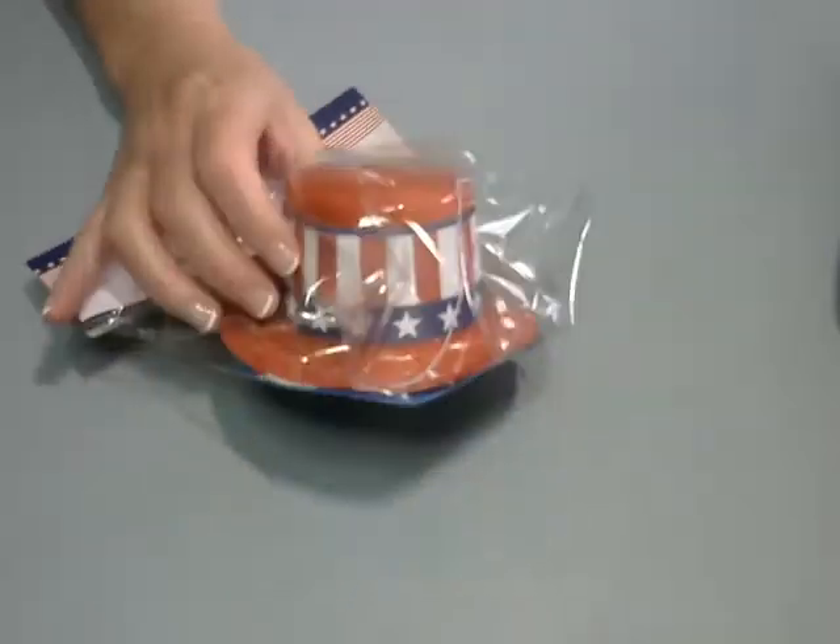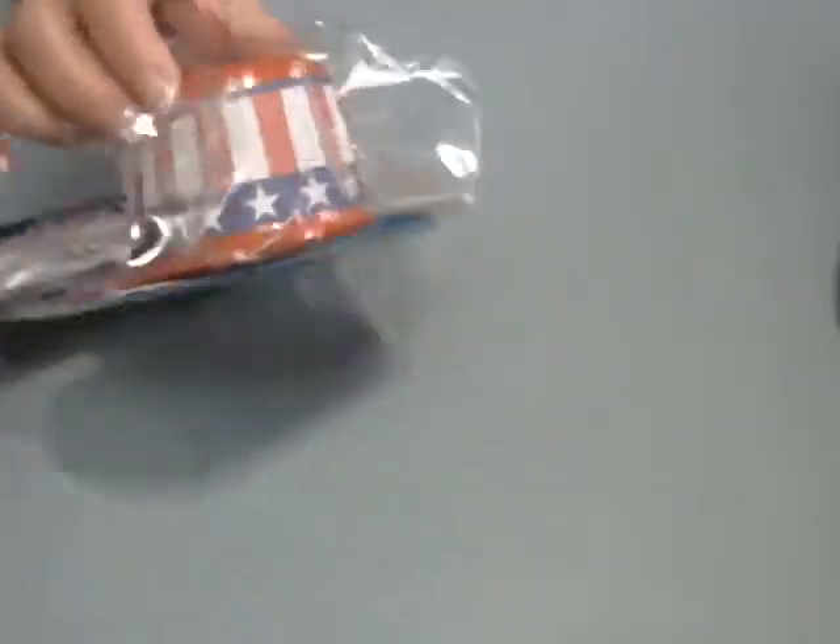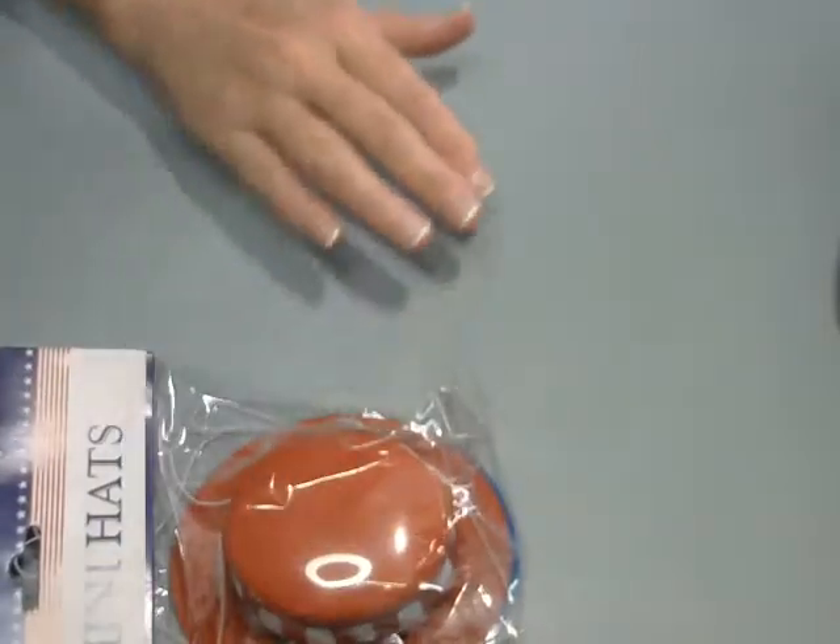So I've got two bags. Let's do the first one here. I'm already thinking about a 4th of July cheer tray, and these little hats are like perfect. So I picked those up.